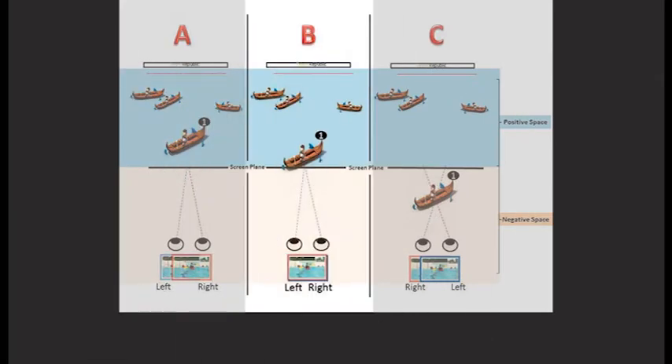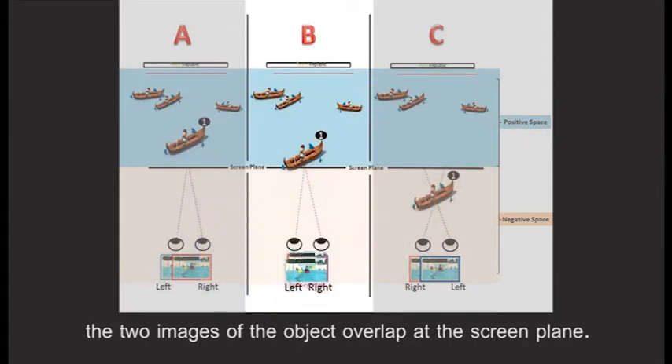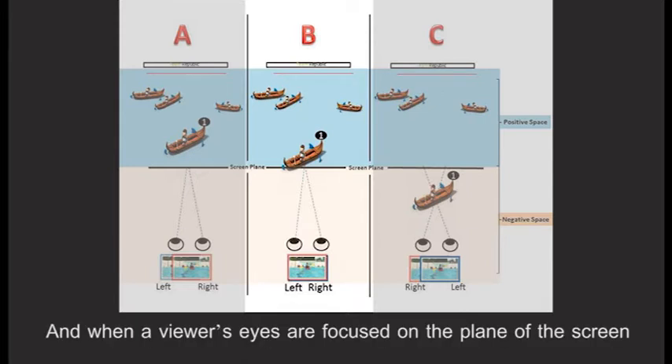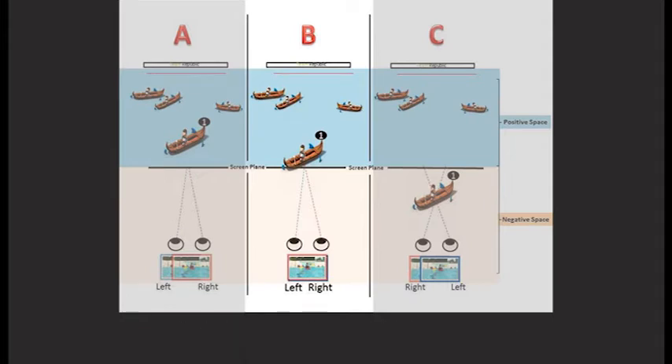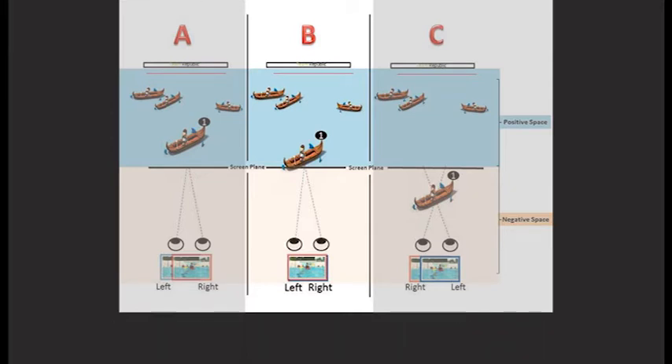When the parallax value is zero, the two images of the object overlap at the screen plane. In these circumstances, the object seems to the viewer to be located on the screen plane. And when the viewer's eyes are focused on the screen and converge on an object that appears to be on or beyond the screen — for example, an object with zero or positive parallax — the viewer's eyes remain uncrossed.